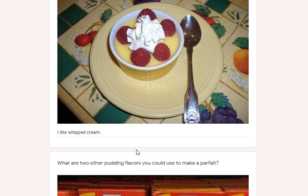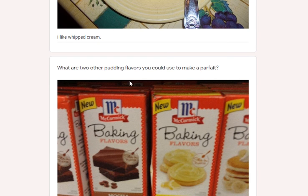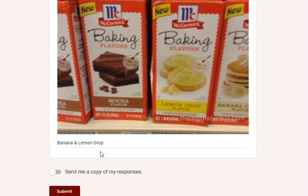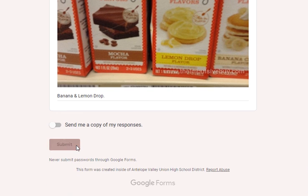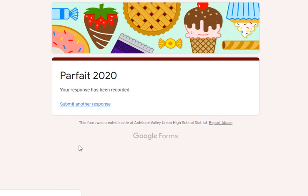Do you like to eat pudding or whipped cream more? I prefer whipped cream — I think a lot of you do too. What are two other pudding flavors you could use to make a parfait? Banana or lemon drop — if you look at the picture, even mocha is there. When you're done, you click Submit, and if everything's been done correctly, you're going to get this response.